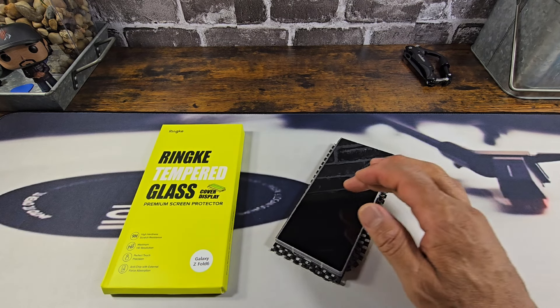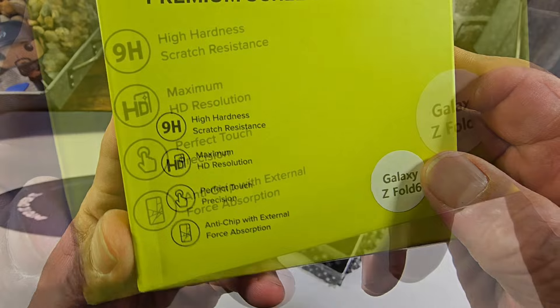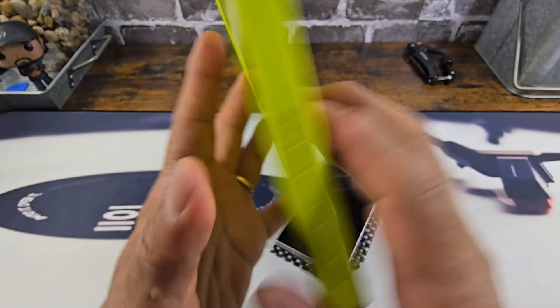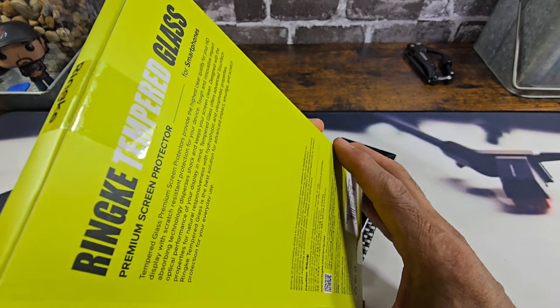All the information to purchase will be down below in the description area. There's some information there that you can read, and on the back a lot more information, so please read everything.